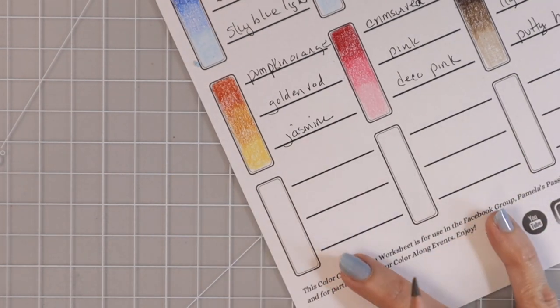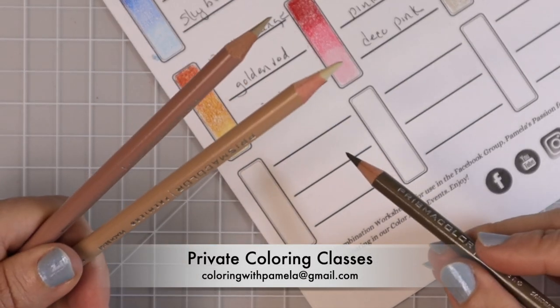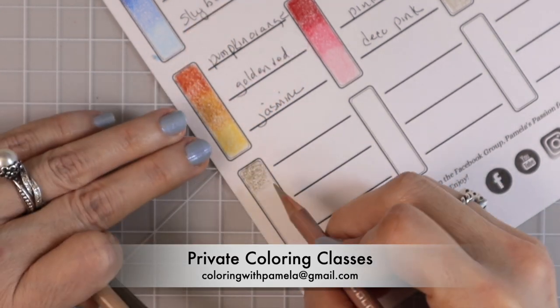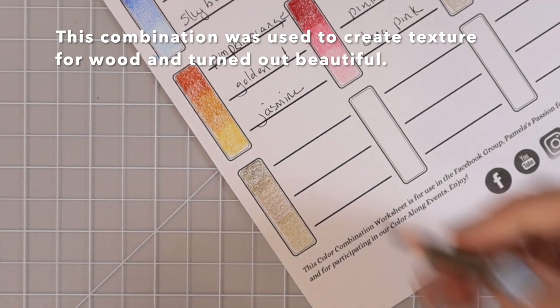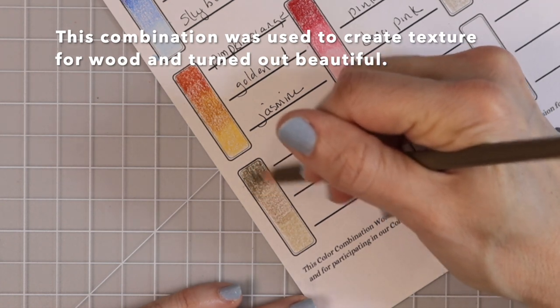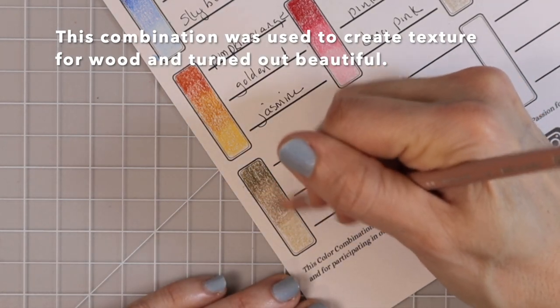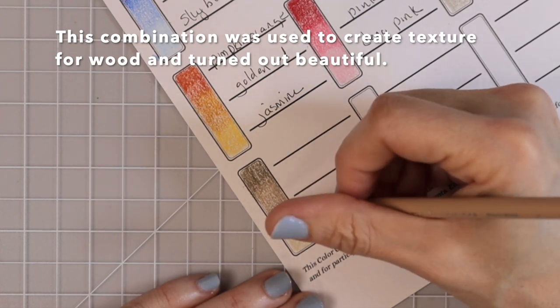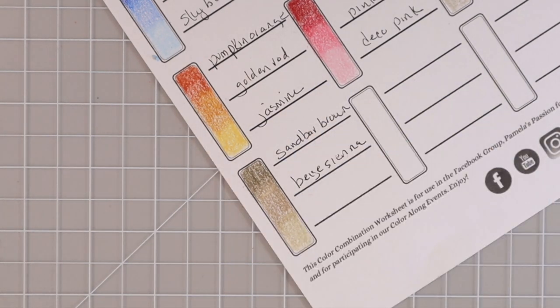Here's another beautiful combination we put together in one of my classes. We've got Sandbar Brown, then Beige Sienna — look how pretty those colors are — and then Peach Beige. They're all very muted colors but once they come together they look so pretty. Let me lay down another layer so you can see how beautifully they blend. So: Sandbar Brown, Beige Sienna, and Peach Beige — look how pretty those go together, I really love those!